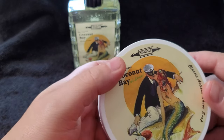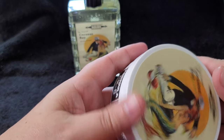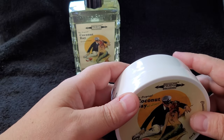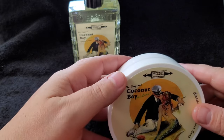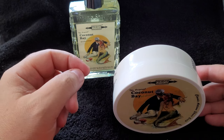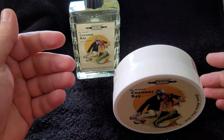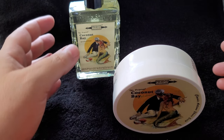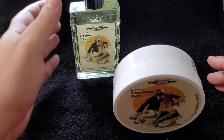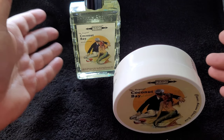If you're not familiar with the bay rum from PAA, it is the best in the industry — by far the best bay rum out there. He makes the bay himself from scratch without any clove. It's truly a beautiful scent. It's a fun scent — you'll wear it at home or if you're going out for drinks, something to that effect. It's a perfect summer scent.